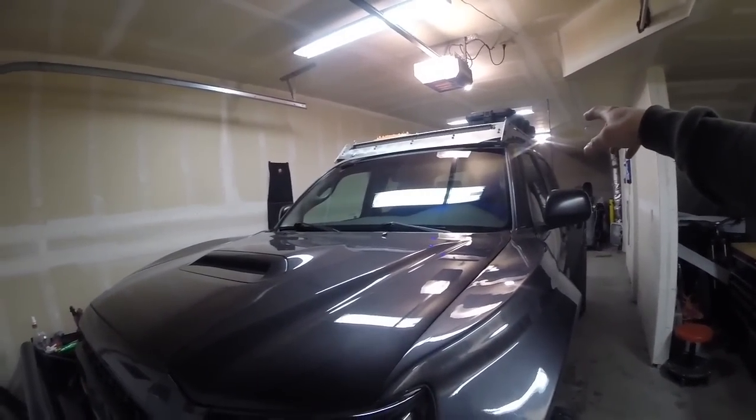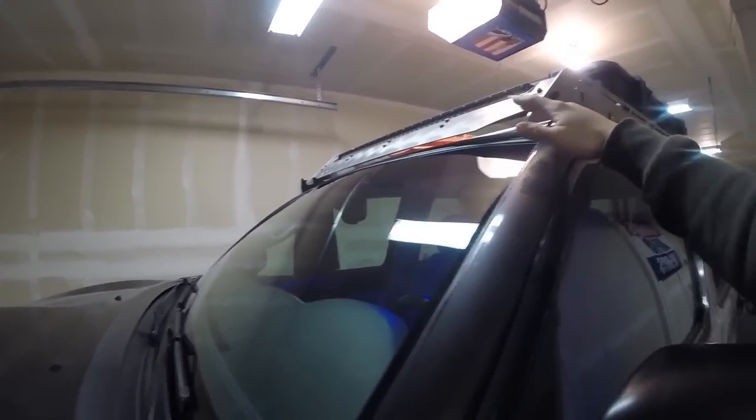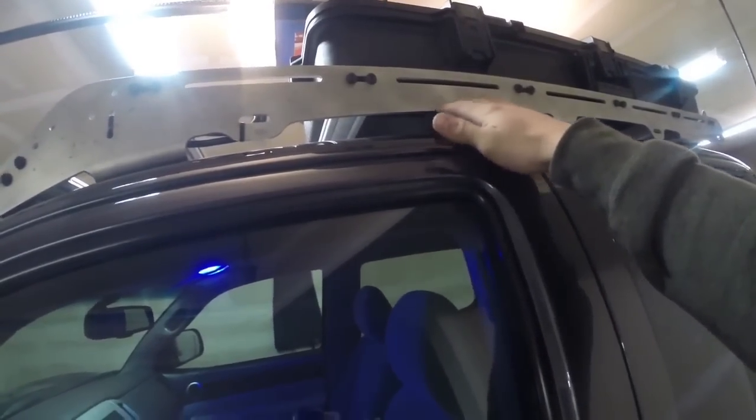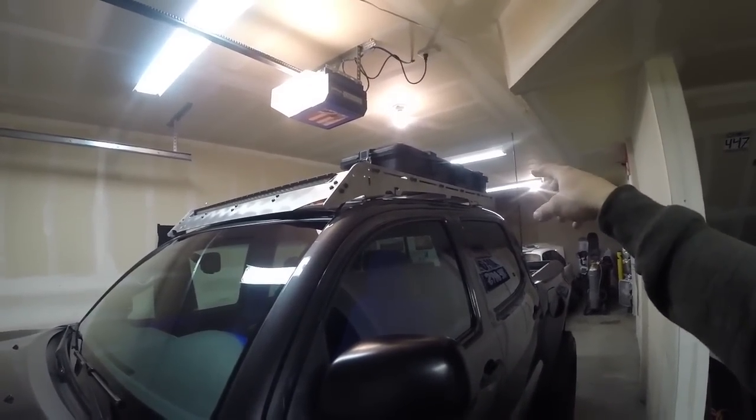For the roof rack setup we've got the Prinsu Design Studio roof rack. I really like the raw aluminum look — it just looks so good. It does oxidize a little bit, but you can just hit it with a Scotch-Brite pad and it comes right off.